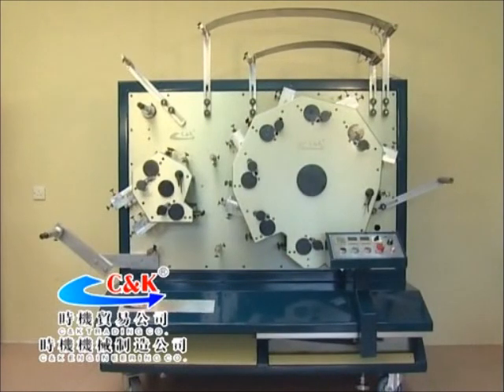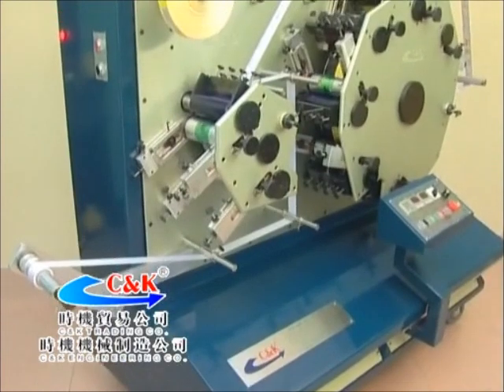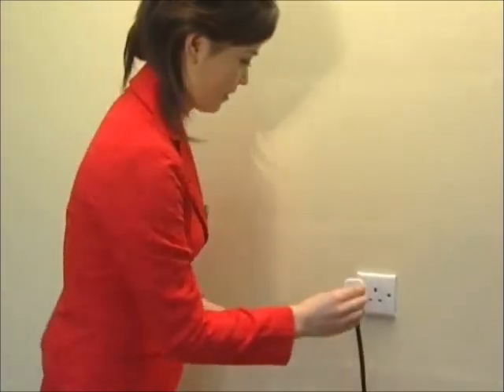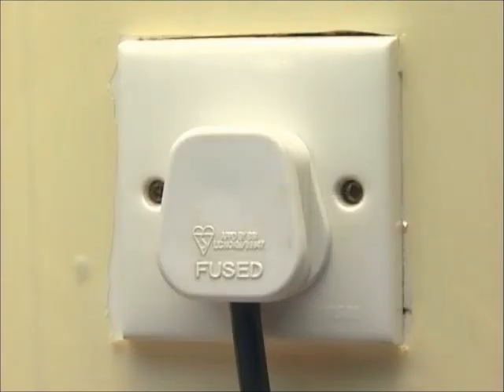Firstly, I would like to introduce the features of the machine in all aspects and the important matters requiring attention during use. This machine should have reliable grounding protection and stable voltage power supply. 220V and 15A is used for the machine.